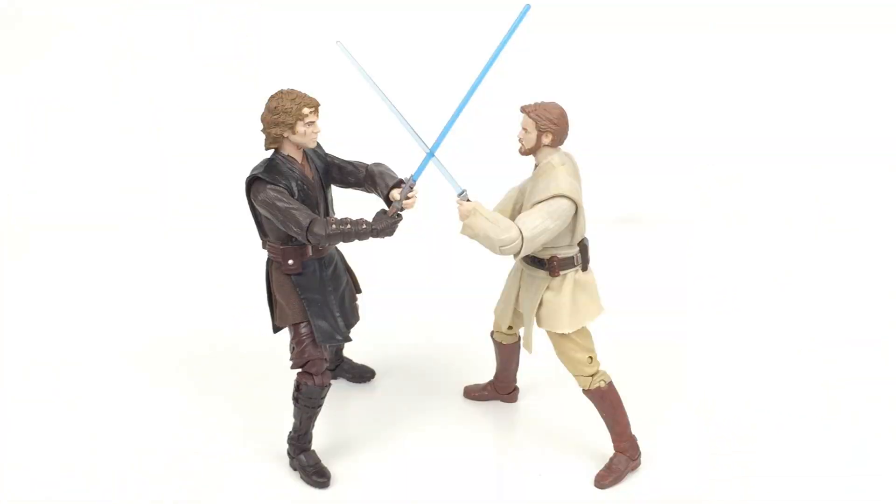Here we have Anakin Skywalker out of the packaging and in the iconic pose just like on the back of the box, fighting with his former master Obi-Wan Kenobi. Right out of the gate you can definitely see one of the major upgrades as part of the line — the blue lightsabers were given an overhaul and they look so much better, the blue is so much more blue. The saber itself is pretty much the same mould as the one that comes with Rey, though I'm pretty sure the hilt here is a little bit darker and more of a flat grey as opposed to the more chromey, shiny metallic look of the Episode 7 version.